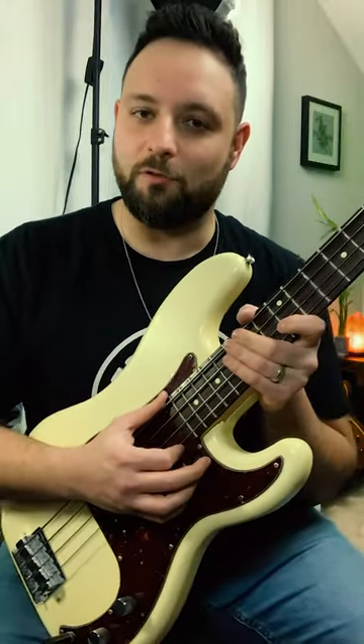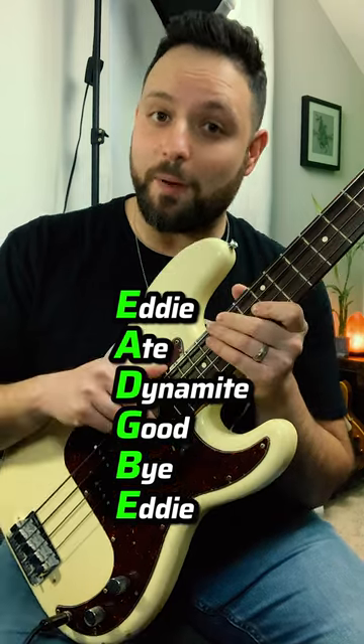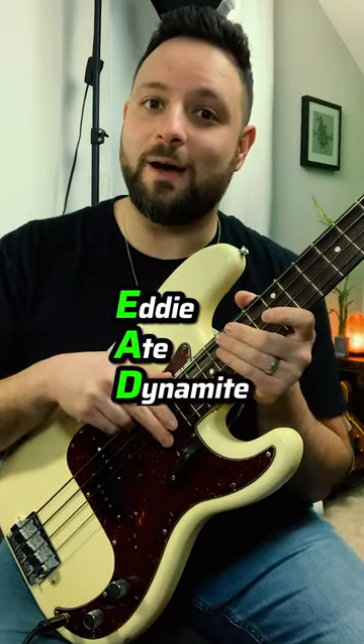You know the old acronym to remember the notes on the guitar — Eddie Ate Dynamite Goodbye Eddie? Now for the bass it would be Eddie Ate Dynamite Good.